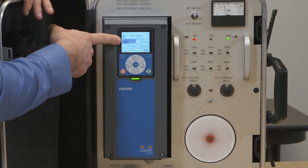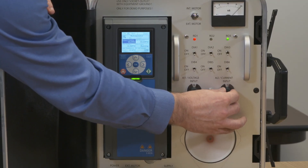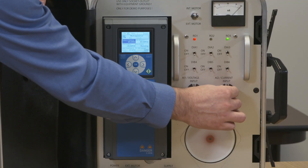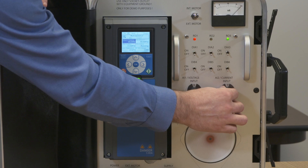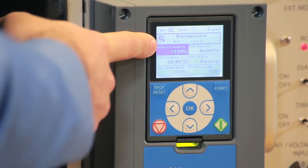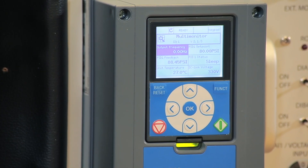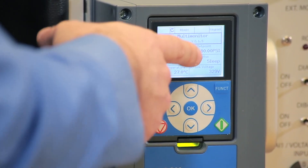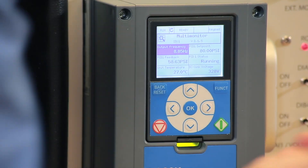The drive accelerates — you can see the output frequency. We're filling up the water pipe, and the PID feedback increases. We want to get this above 80 PSI for the drive to slow down. Once the feedback goes above 80, the drive immediately slows down and runs the 10-second counter we programmed below 50 Hz. The drive then says 'asleep' — the drive is sleeping. When the pressure feedback drops from 88 PSI to below 60 PSI, the drive should wake up. We decrease it below 60 and the drive starts running again.